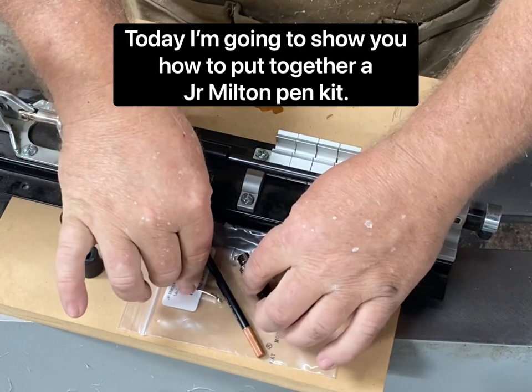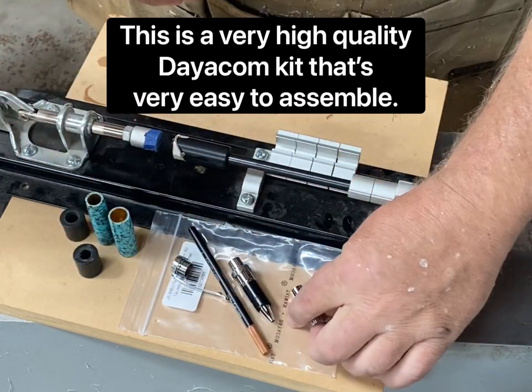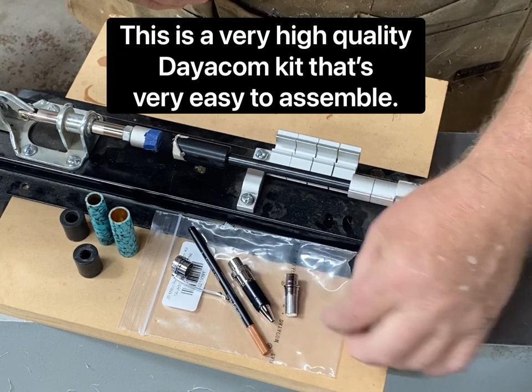Today I'm going to show you how to put together a Junior Milton pen kit. This is a very high quality Deacom kit that's very easy to assemble.